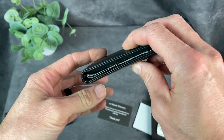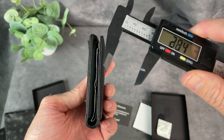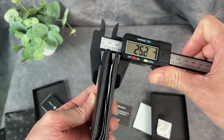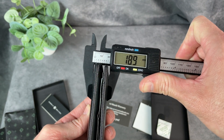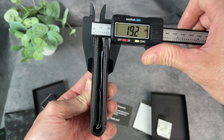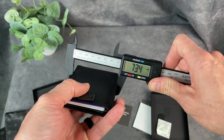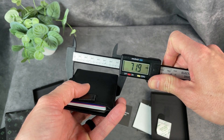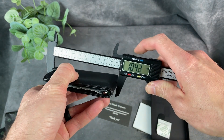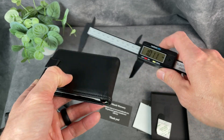There are a couple other cards in here as well, so a lot of space for a lot of different things. Now I want to see what the measurements are with it jam-packed with stuff. It's about 19 millimeters in thickness. The width is about 72 millimeters, and the length of the wallet itself is about 101 millimeters or so.